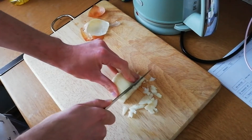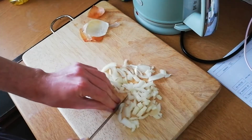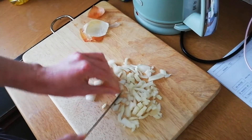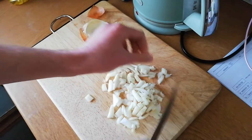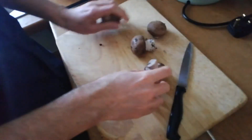I find chopping an onion is quite difficult, so all the big pieces that are left at the end I chop again into smaller pieces. Then slice the mushrooms.